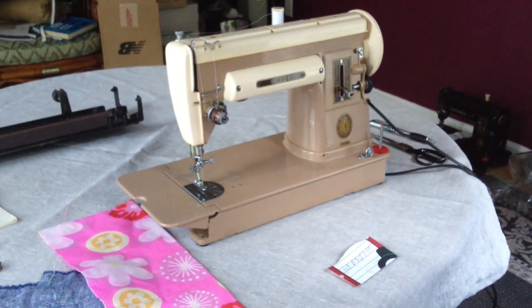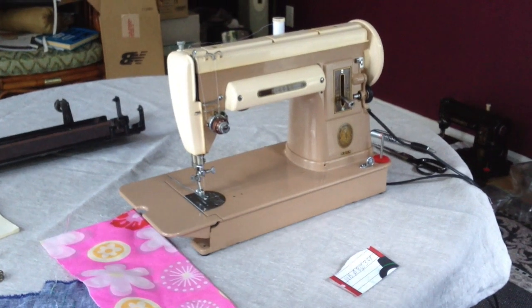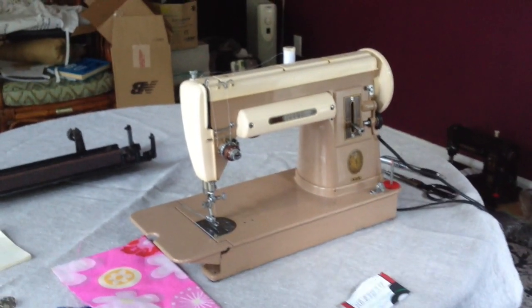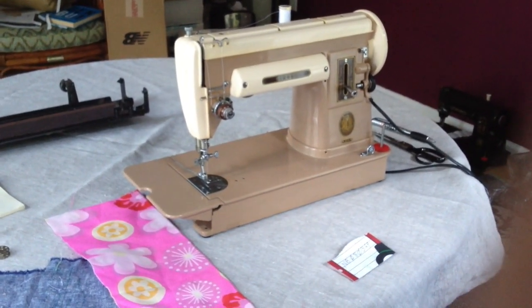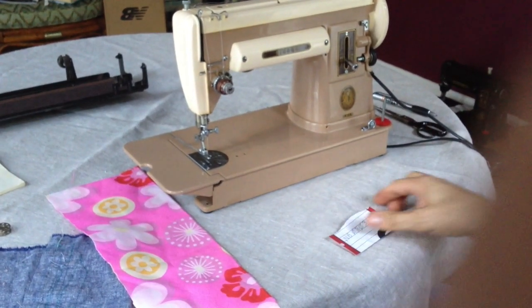This is the Singer 301A, in the color scheme called LBOW, or Light Beige Oyster White. The serial number on this machine is NB080369, and that should be on the listing.